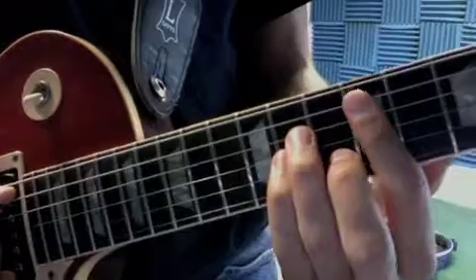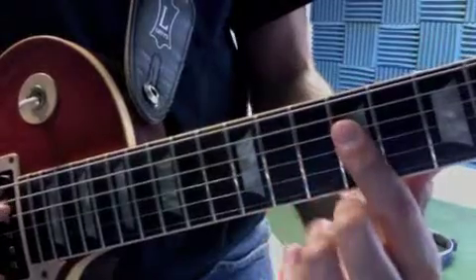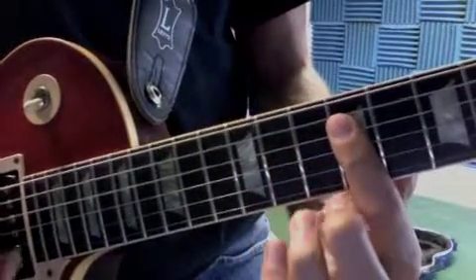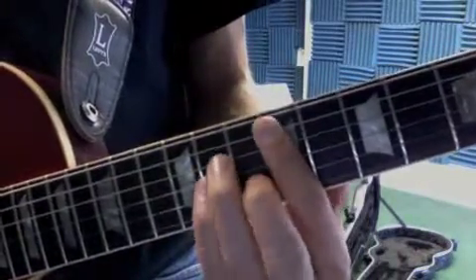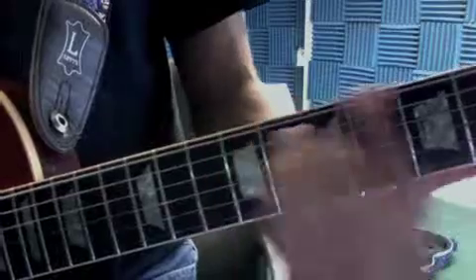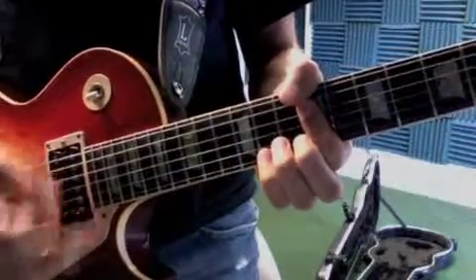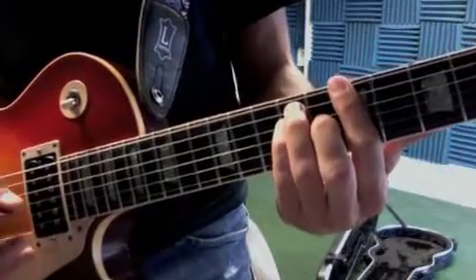Then we have the outro part of the song, which uses an F sharp minor chord — like that. It also uses an E chord where we bar the D, the G, and the B strings. So you're going to go: one and two and three and four and, one and two and three and four and, one and two and three and four and. And so we go A to B. And that'll wrap up that song.